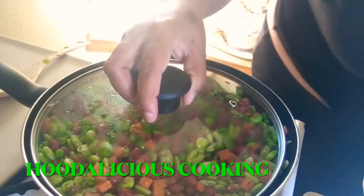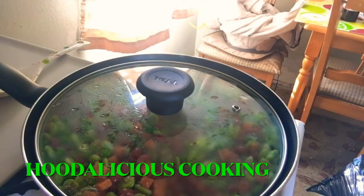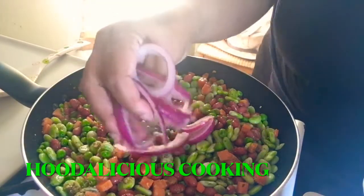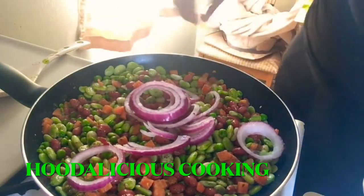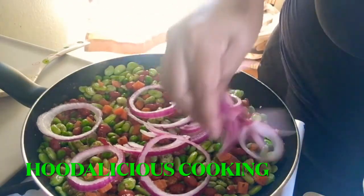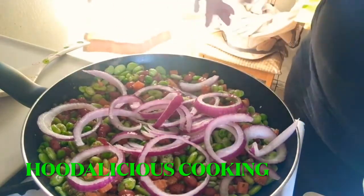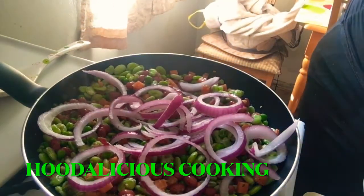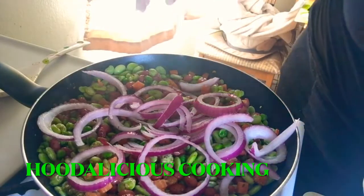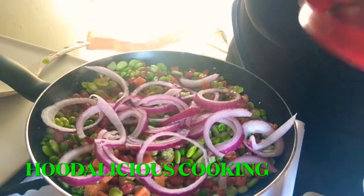So I let that simmer together. But I'm also going to add my onions — you know how much I love my onions, everyone knows I'm obsessed with onions. This is how I eat my vegetables. So I cut up some red onions and put them on top. I add extra onions in my vegetables.